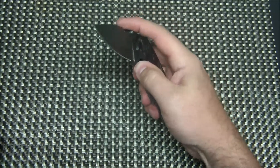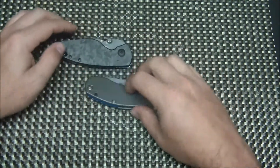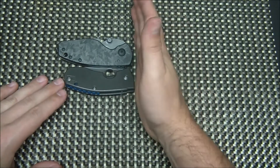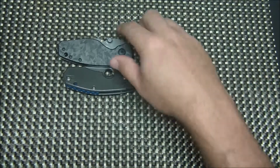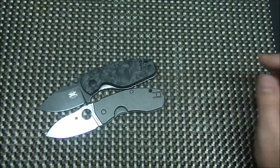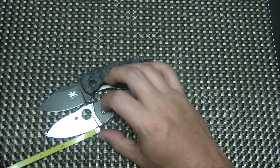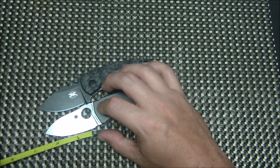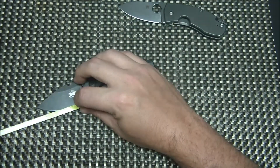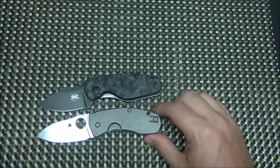My favorite thing about the knife though is the ergonomics are outstanding — you get one of these in hand and it's just phenomenal. Let's compare this to a very similar knife in the same price range: the Spyderco Techno. As you can see here, it does give you more handle than the Techno. If we go top to top, you can see you've got quite a bit more handle on the DPX. Blade lengths are very, very similar, and I think the cutting edge on the Techno is actually a little bit longer even.